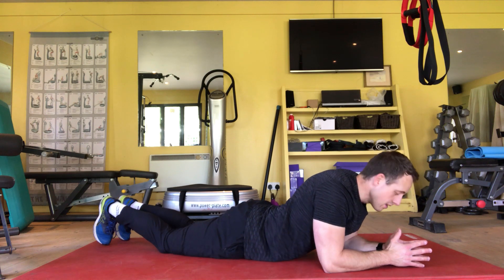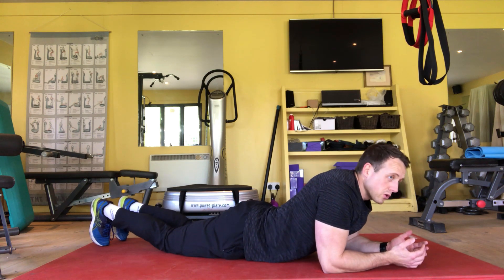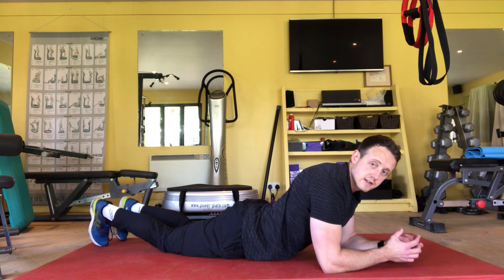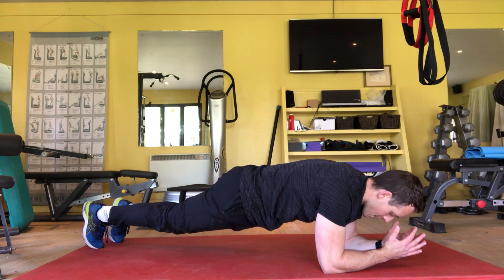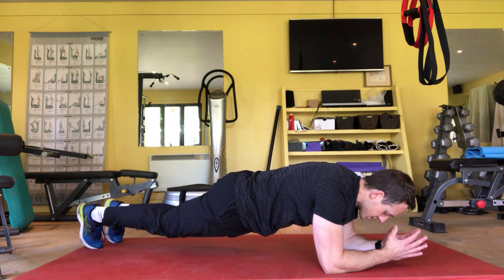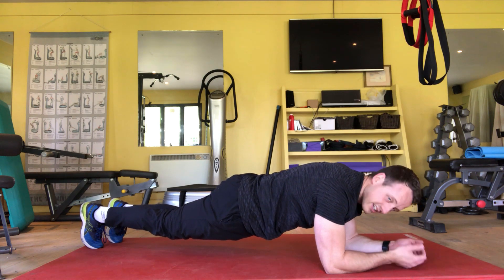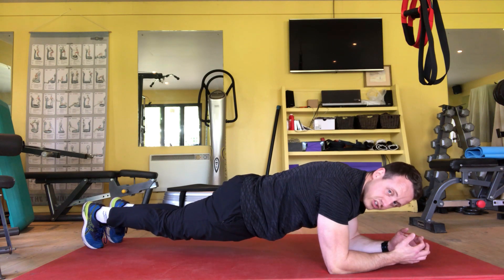Legs long and feet hip width. Before you get into the pose, think about pulling your belt buckle up and keeping your ribs down, in, and depressed. From here, exhale, lift and brace, and share that work across your toes and your elbows, keeping your back as flat as possible, hands relaxed, and breathe. Maintain that solid pose for time.